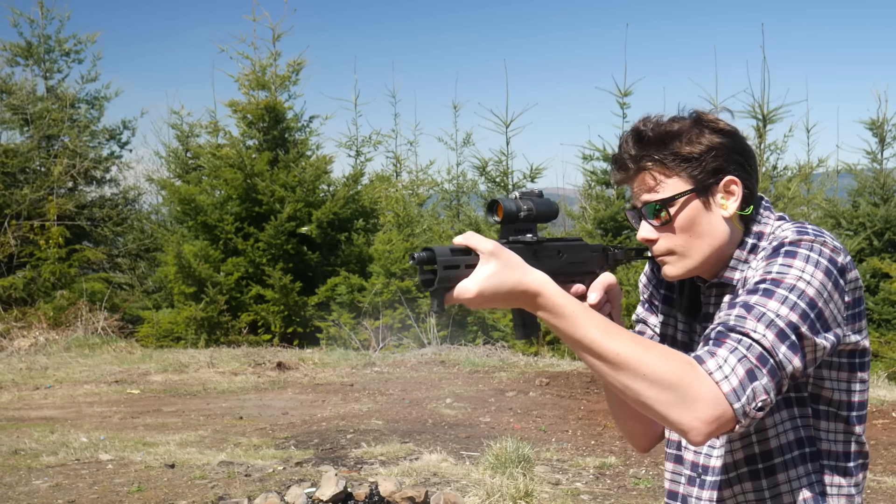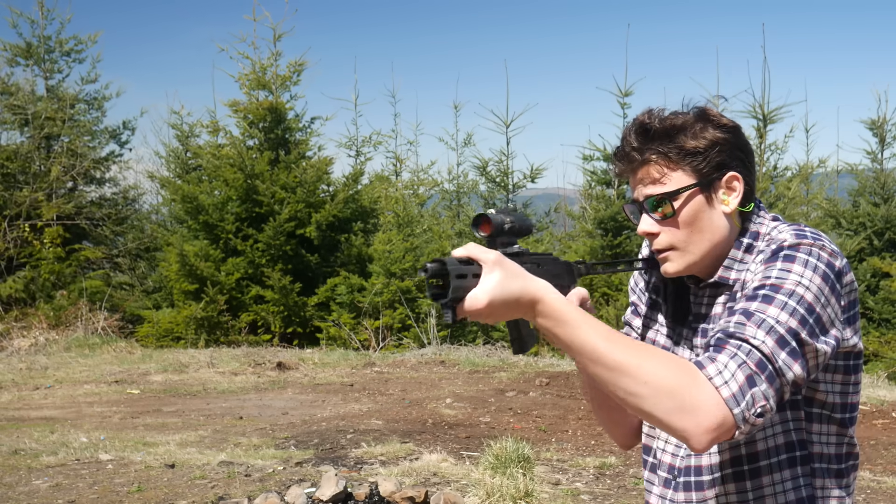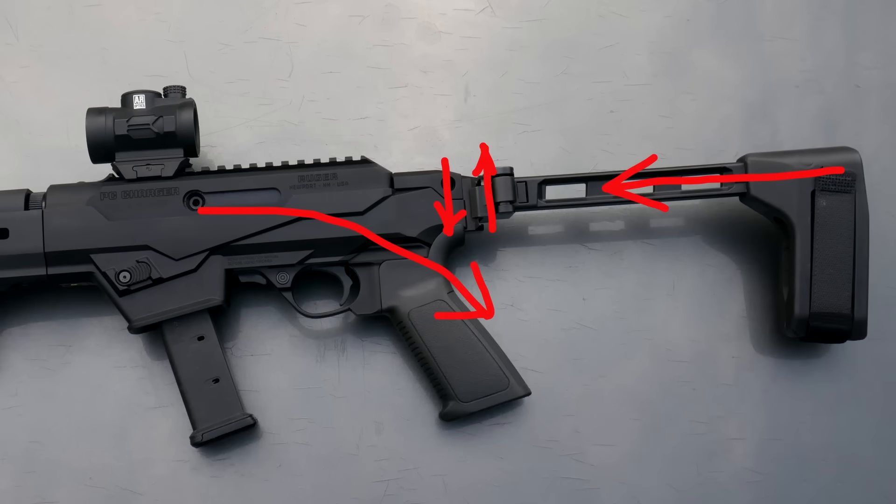Given the way the brace folds, I'm pretty sure I figured out the issue and I drew this crude diagram. The 1913 rail section on the back of the charger is not in line with the receiver and the direction of recoil. Combined with the location of the pistol grip, I think the gun tends to rotate back and downwards under recoil. When the brace is tucked into your shoulder, it is being pushed straight forward, but the gun recoils backwards and down.